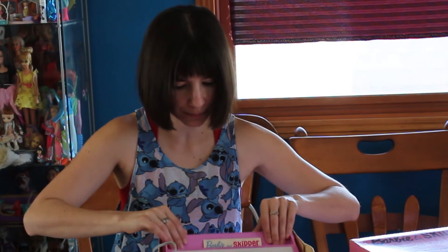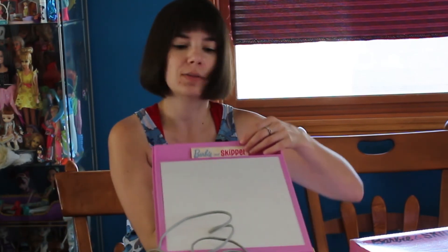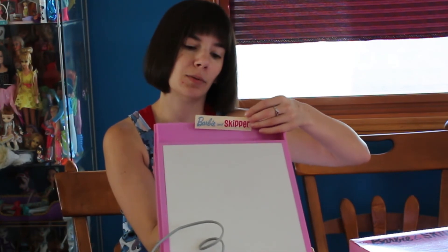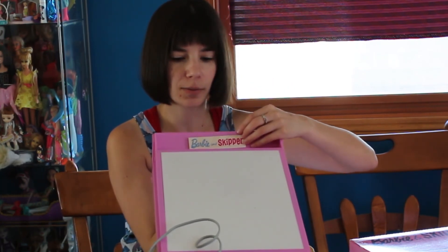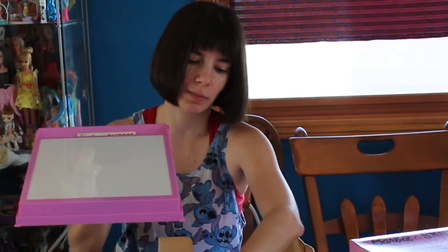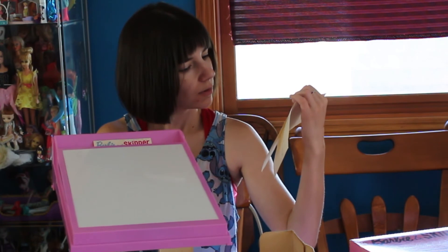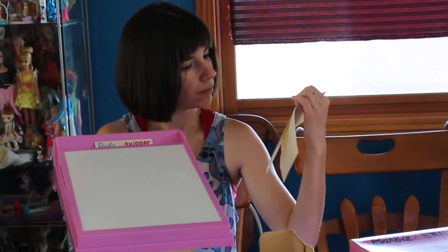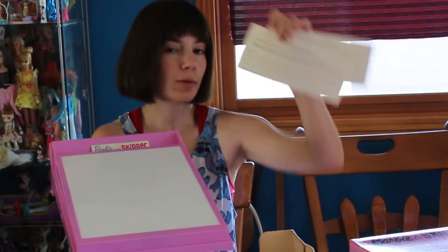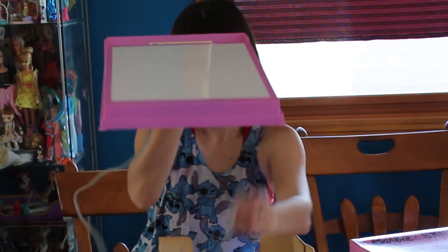Quite a deal. This topper must have been on the top here, because mine has a Skipper decal on it. So this is the Barbie and Skipper one — this just must have come off. And there's information in here on the Barbie fan club as well. You get a free membership kit.